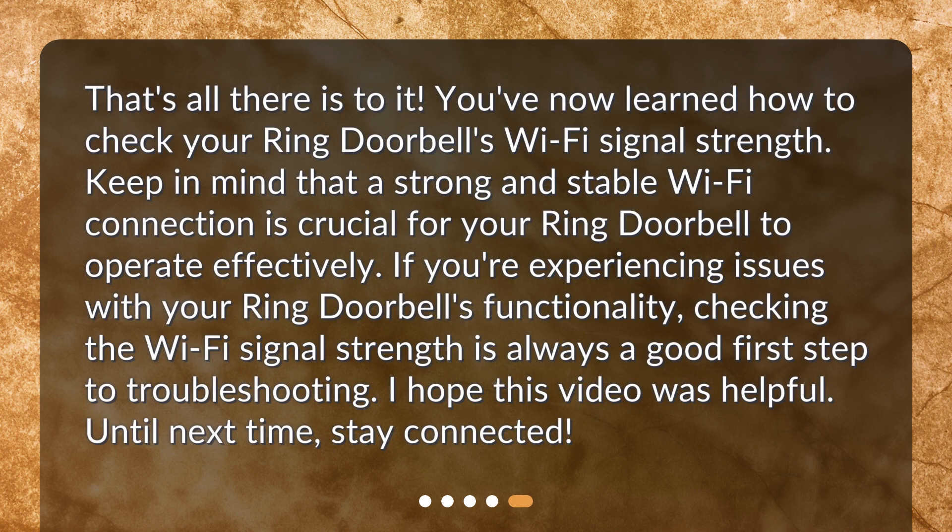That's all there is to it. You've now learned how to check your Ring doorbell's Wi-Fi signal strength. Keep in mind that a strong and stable Wi-Fi connection is crucial for your Ring doorbell to operate effectively. If you're experiencing issues with your Ring doorbell's functionality, checking the Wi-Fi signal strength is always a good first step to troubleshooting. I hope this video was helpful. Until next time, stay connected. Thank you.